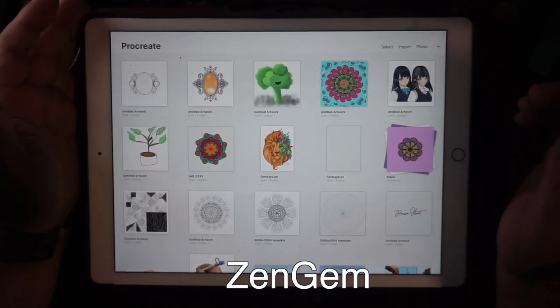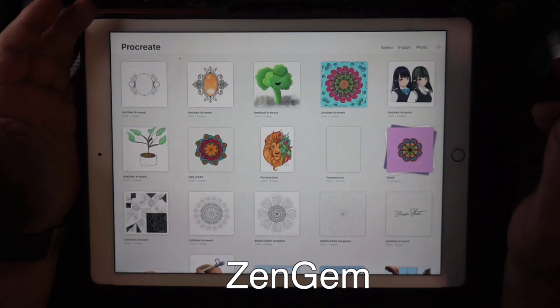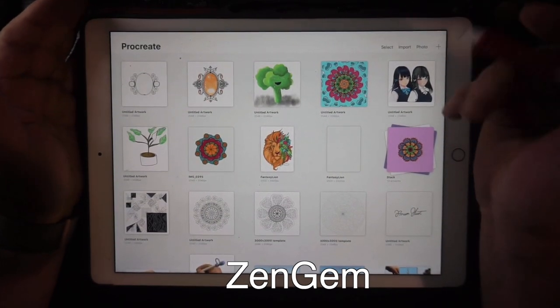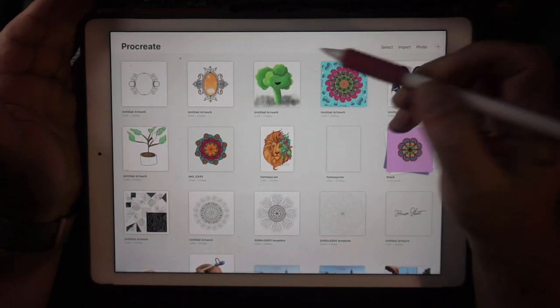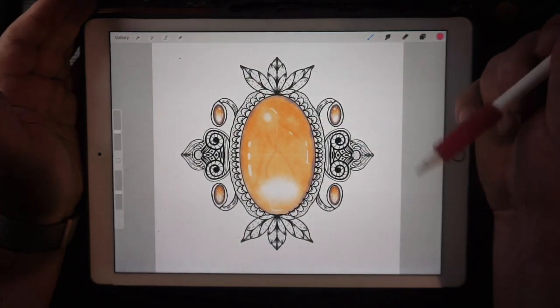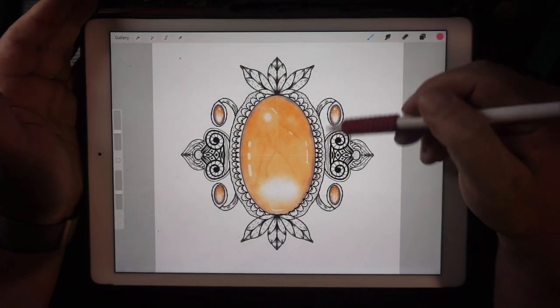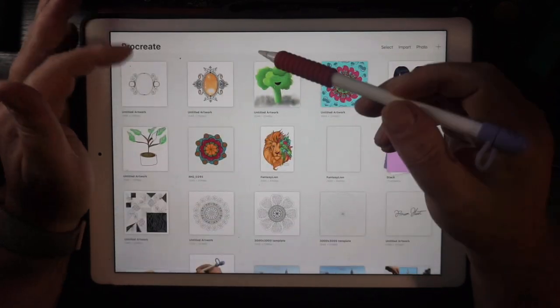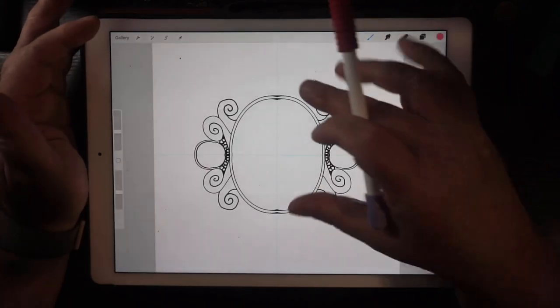Hi guys, Brian here from MindfulLine. Just doing a video really. I've been playing around with Zengem, I think they call it, which I thought would look pretty cool. So I thought I'd do one of those while I have a chat.